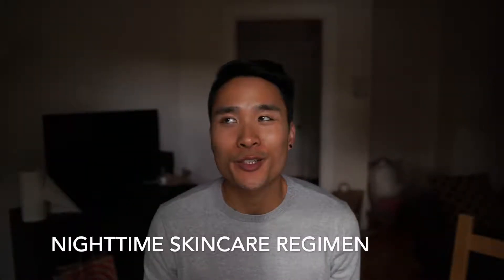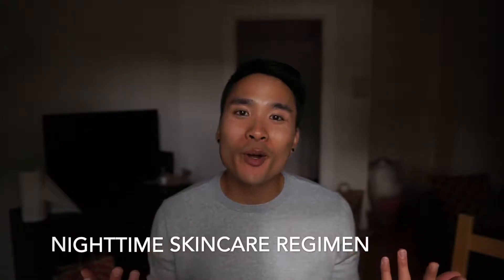Hey guys, it's Spencer. Today I'm gonna go through my nighttime facial routine. I moved apartments, so I'm shooting in my new living room. Hopefully one of my roommates doesn't walk in because the front door is literally right there. The lighting situation is not great — I'm just using natural light and we don't have blinds, so there's probably weird shadows all over me.